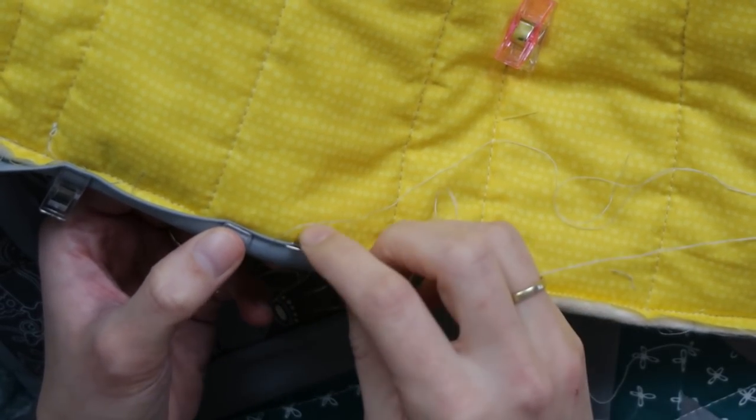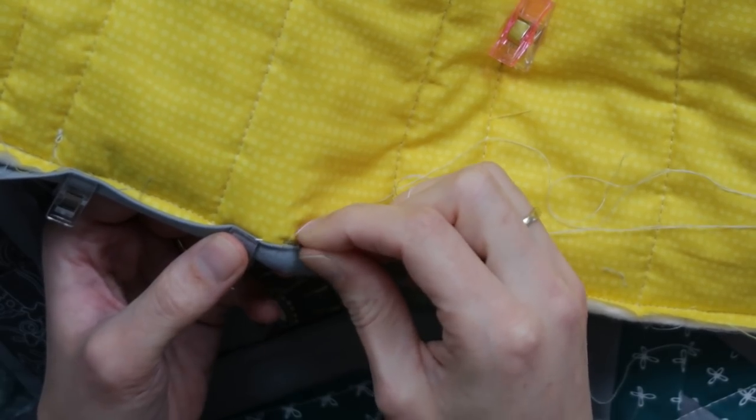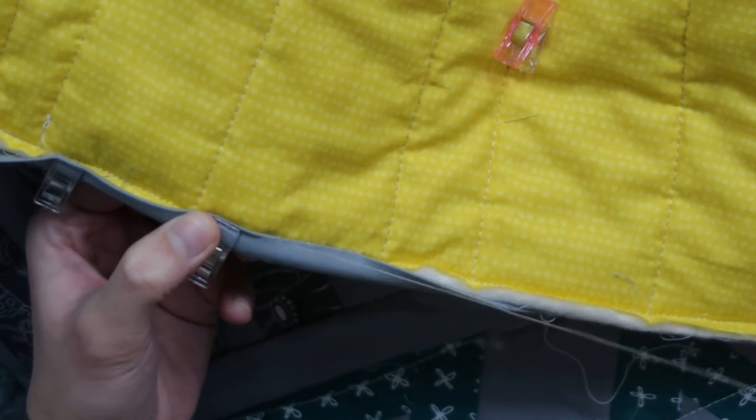And that is how I sew a binding to the quilt. I still need to hand stitch all the way around, but that's the perfect thing to do in an evening on the couch. That is the final step in making a quilt — making the binding on the quilt. I hope this helps you with finishing your Sugar Dew Benina Quilt Along quilt. Thank you so much for participating and following along. I hope to see you again very soon. Bye bye!